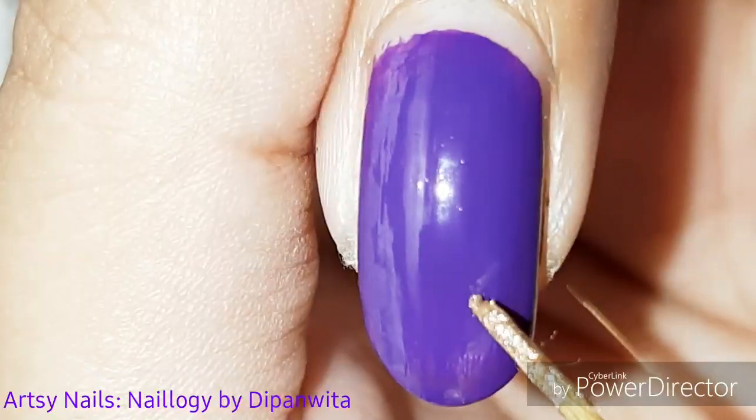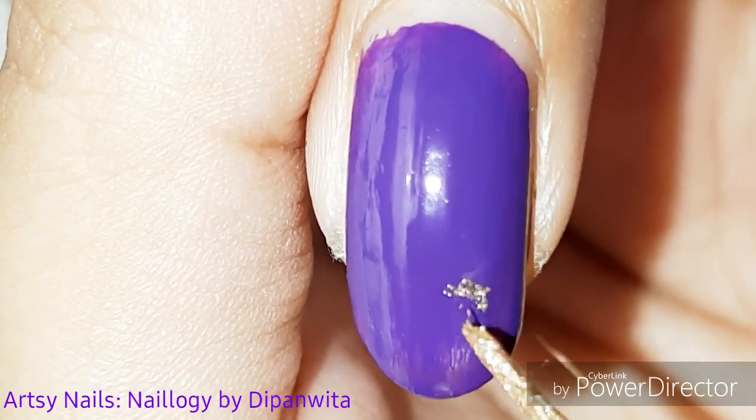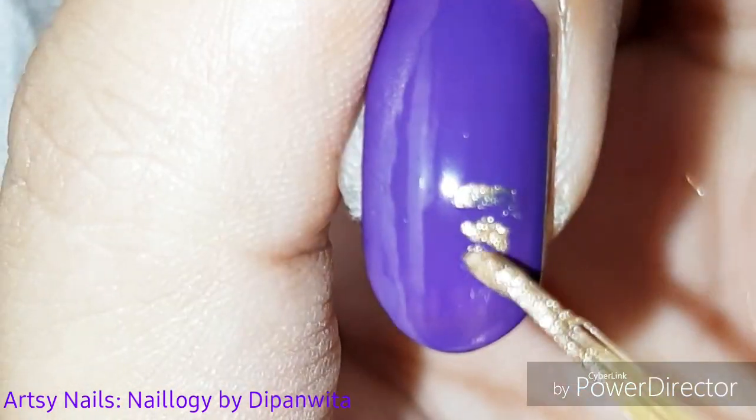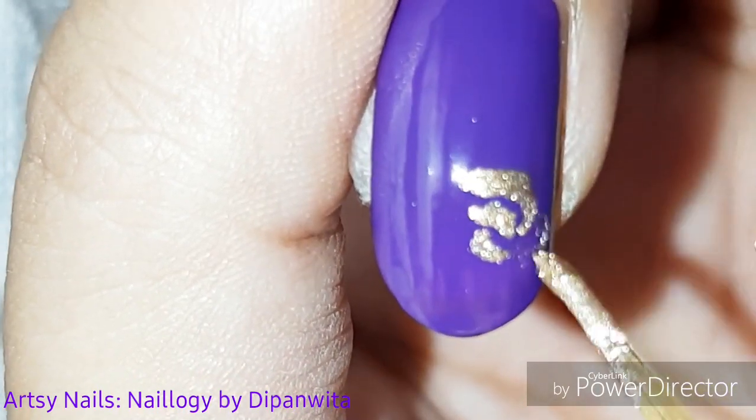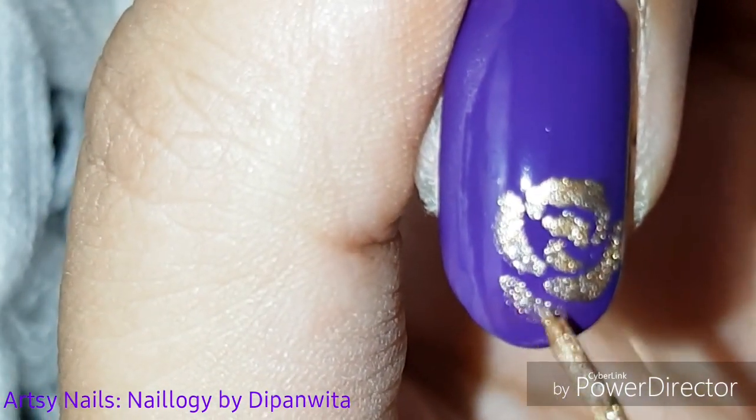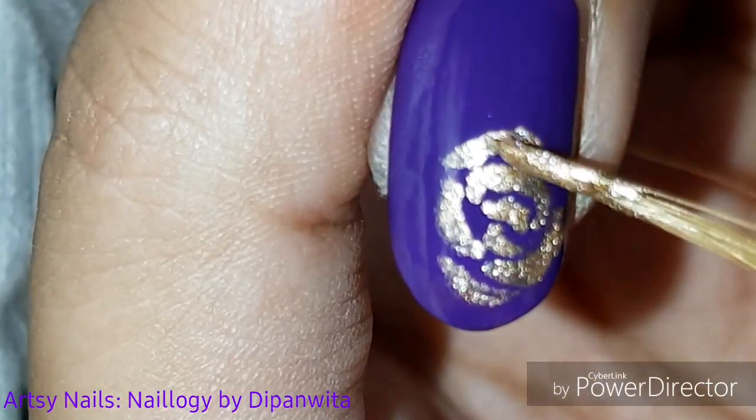I'm starting with a dark base color — a dark, beautiful purple. You can choose any other dark base. I'm drawing roses using golden nail paint. The trick is to draw tiny half circles with a little pointed edge; one side has to be pointed, like a bit triangular, to resemble the rose petals.